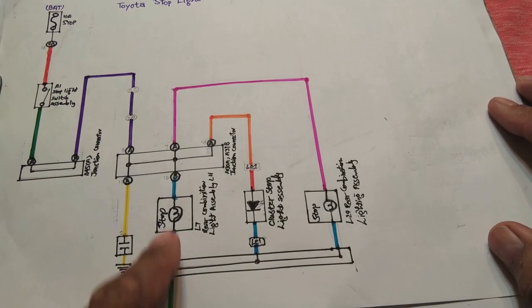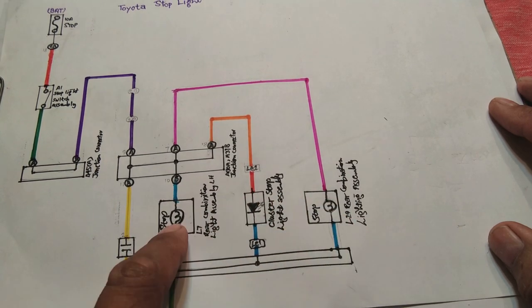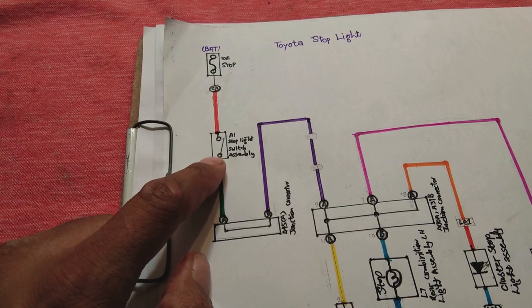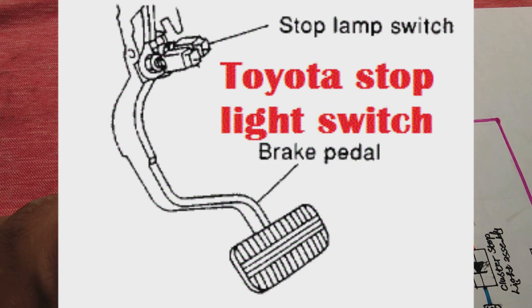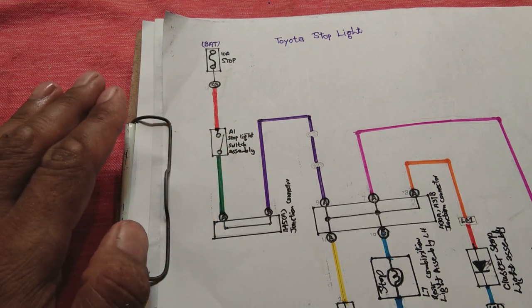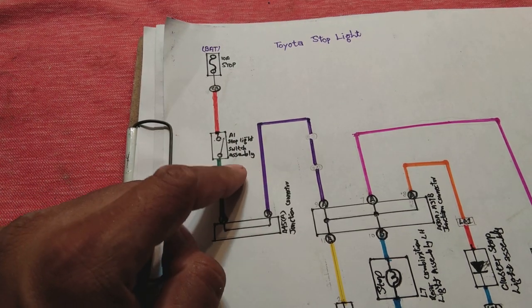Here we have the combination lights on the left-hand side and right-hand side, and the indicator on the cluster showing that the lights are coming on while you press the brake pedal. There is also a brake light switch located with the brake assembly. While you press the brake pedal, the switch is released and its contacts connect together, allowing power to flow. When you are not pressing the brake pedal, the switch is off and the contacts are not connected, so no power goes to the circuit.